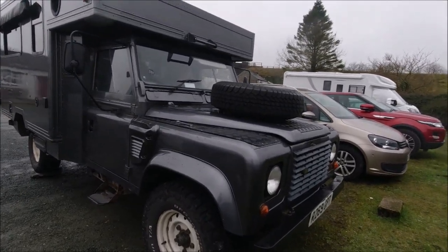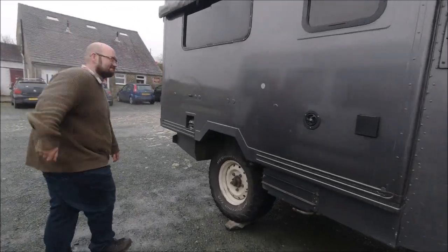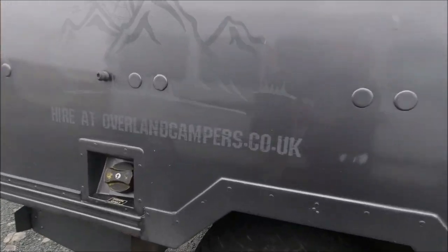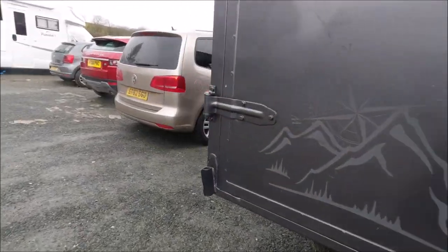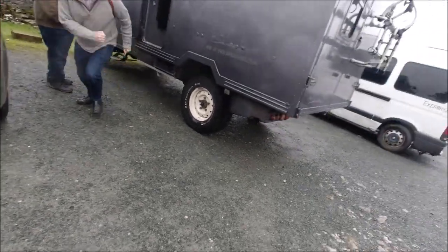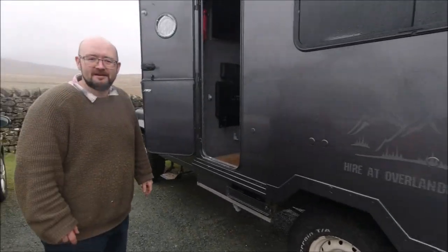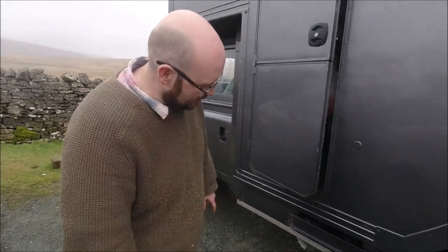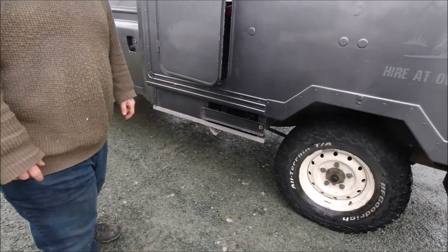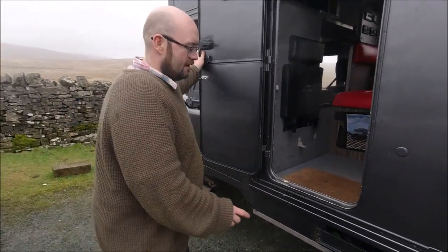We've found this Land Rover which has been converted by Mark of Overland Camping. We tore the step off at Green Lane in it yesterday — we probably wouldn't recommend our customers use them in that ambitious way, but it's kind of what they were built for. It was amazing and we had such good fun. So what's it based on?